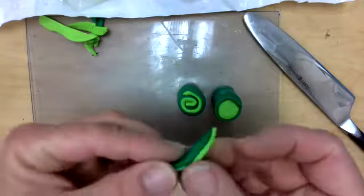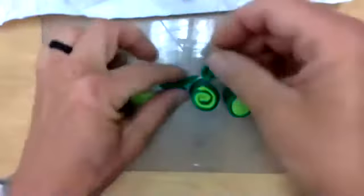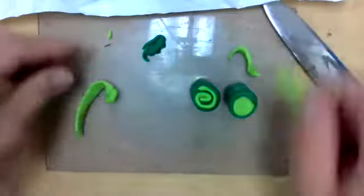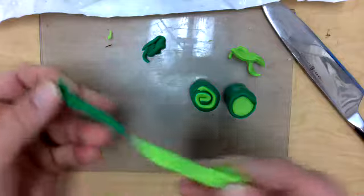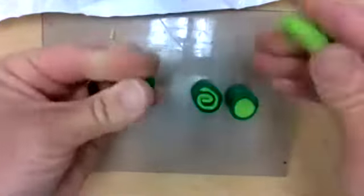I can kind of roll the scraps back into a ball so I can precondition those longer pieces. I'm just doing the same thing — another jelly roll — but I rolled these out longer and thinner.